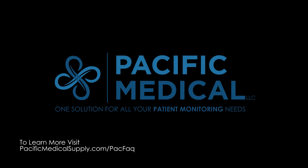To learn more about the SPO2 sensor cable types, to cross-reference, view all our in-stock cables, and to download a free SPO2 and extension cable catalog, visit pacificmedicalsupply.com/packfacts.